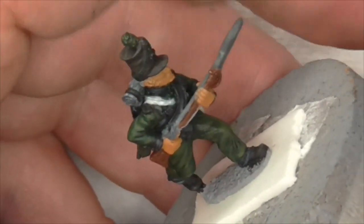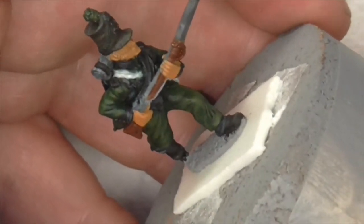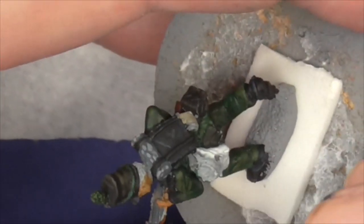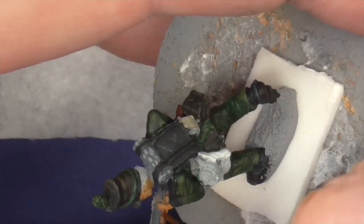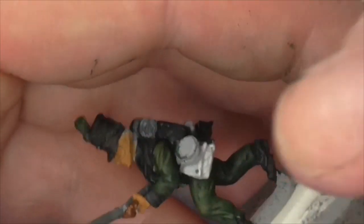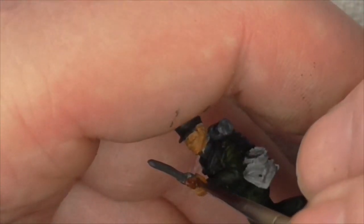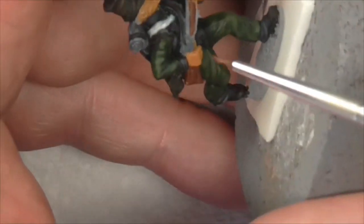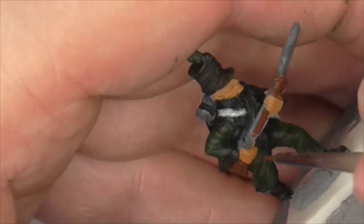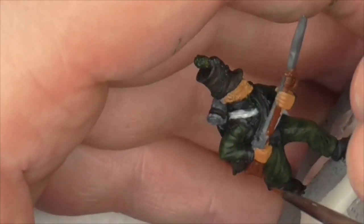It gives us a base colour to hide any little nicks or missed primer. It's up to you how you prime - black, grey, white, zenithal, white over black or grey - whatever works for you. Black primer hides a lot of sins and you won't often see chinks of primer showing through. But I've never been a big fan of it - if you're putting lighter colours on, you've got to constantly build up through different colour spectrums over the black, and it can sometimes make colours look a bit dirty. Myself personally, I prefer grey - you've got the best of both worlds.